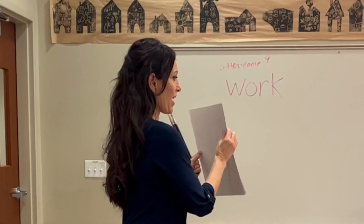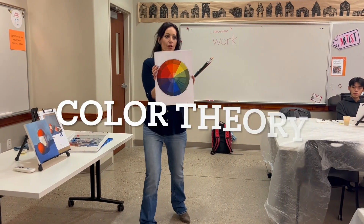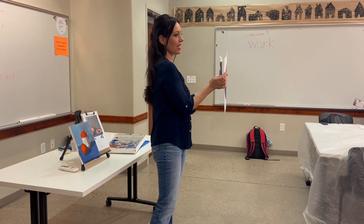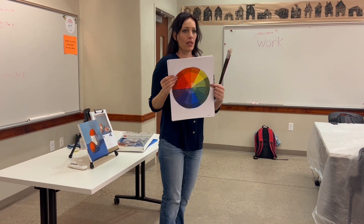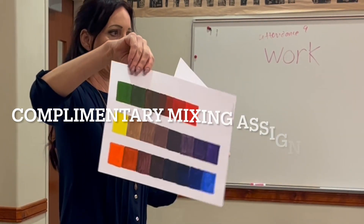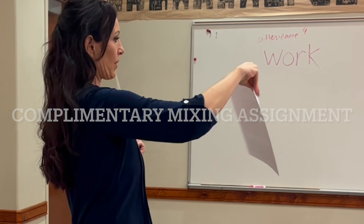First, we did this assignment — the color wheel — and many of you have done it before. Some of you have never done it before, but it doesn't matter how many times you do a color wheel. As an artist, you'll probably do it more. This is the compliments that we did.